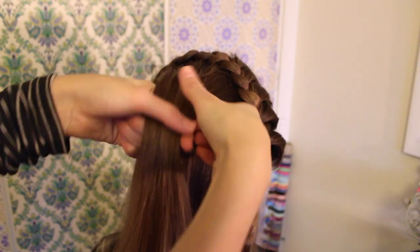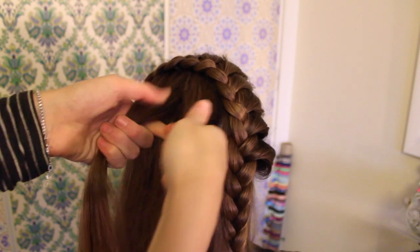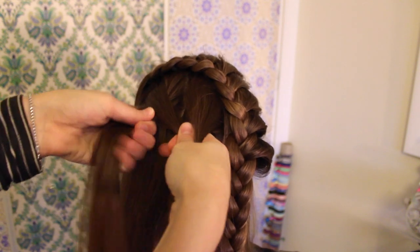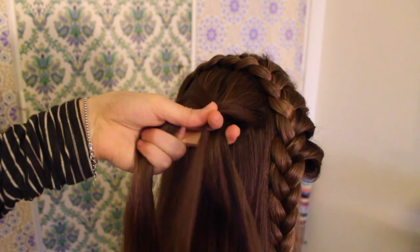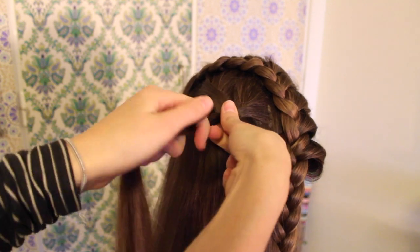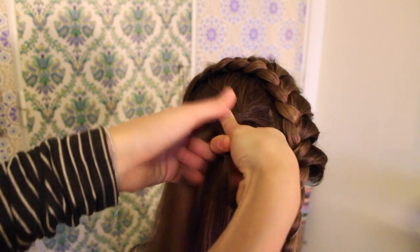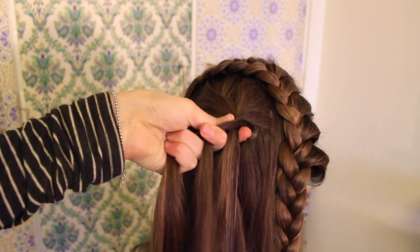Now on to the French fishtail braid. Start by picking up a section just underneath the lace braid. Divide that section into two, then take a little piece from one of the sections and cross it over to the other one. Then take a little piece from the other section and cross it over. Now this is a French braid so we're going to add in hair — taking a little piece from one of the sections, crossing it over, then picking up a small piece of hair from the head and adding it in.